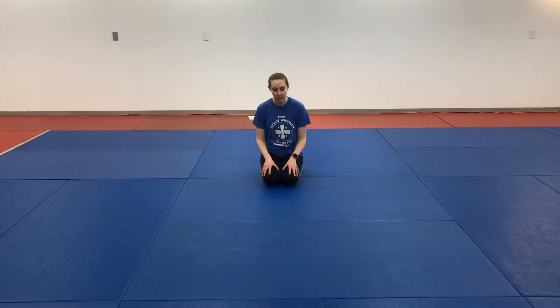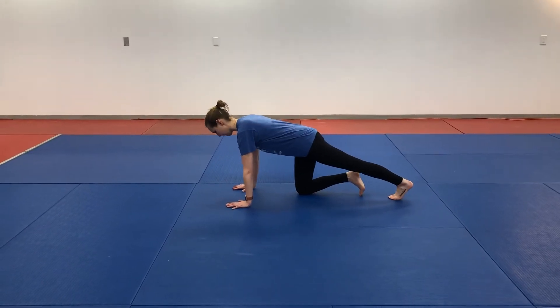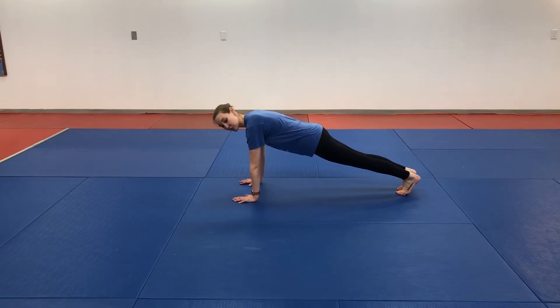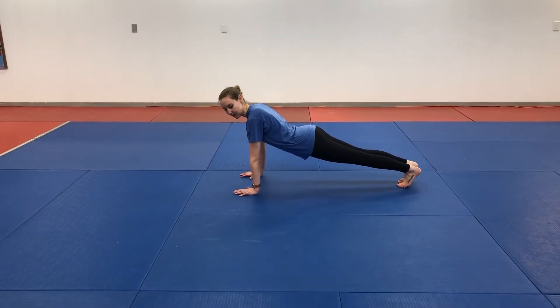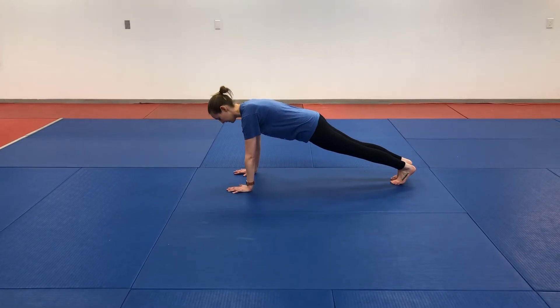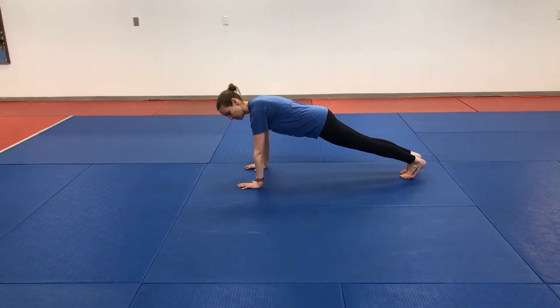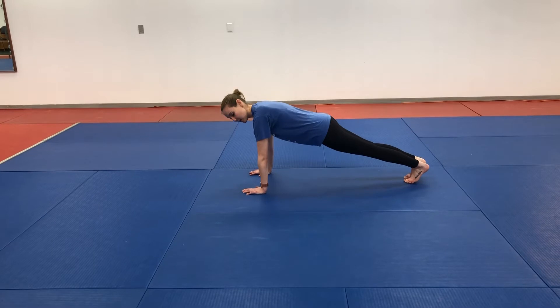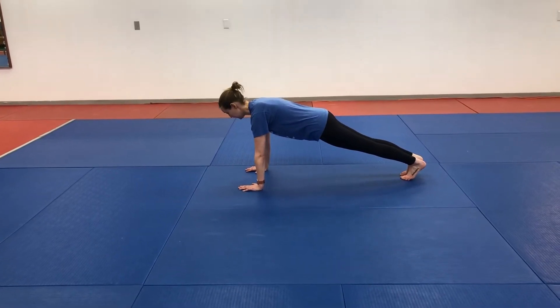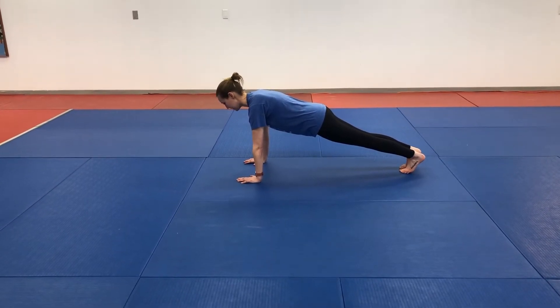We're going to start with the basics of what a plank is. A plank is holding that high push-up position, working on keeping your body in pretty much a straight line. We want wrists under our shoulders, legs straight back. We want to make sure that we are in control of our hips so we're not letting our hips jump forward and sag our low back towards the ground. We're keeping our hips rolled backward, belly button in towards our spine. We're also giving the ground a little bit of a push so we're not collapsing in our shoulders. We're being nice and strong through that shoulder joint and keeping your head looking slightly ahead of you so your neck is in line with the rest of your spine.